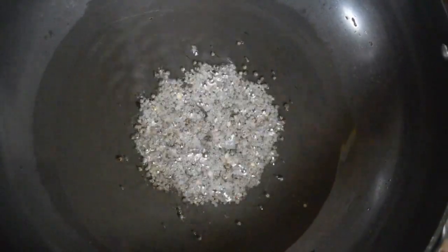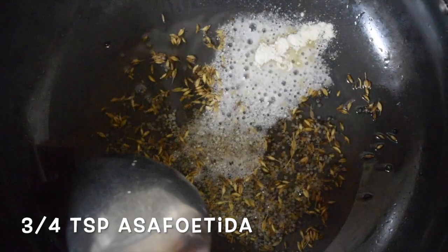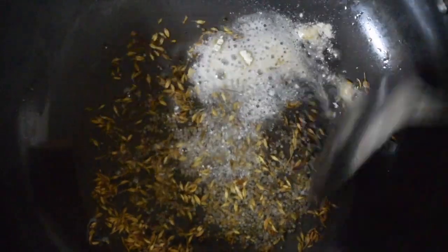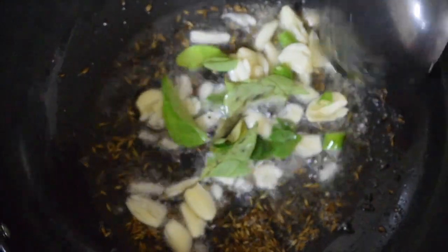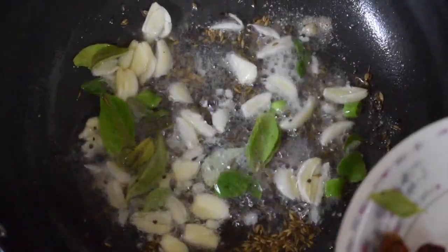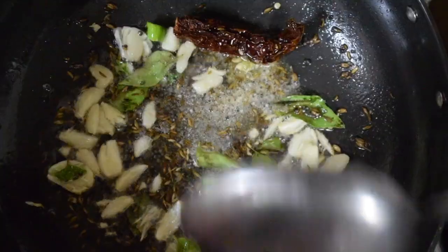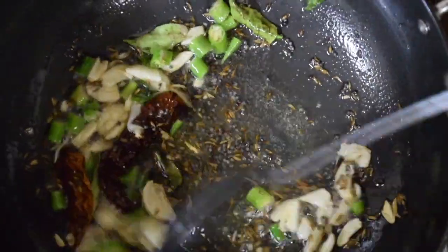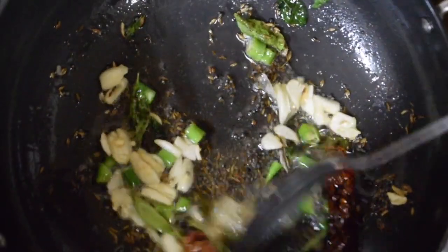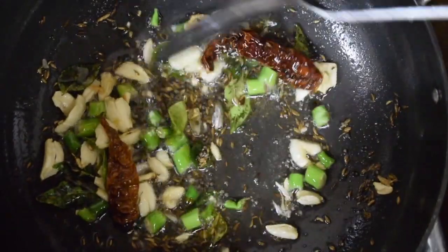Then add cumin seeds — 1 teaspoon. Give it a nice good mix. Add a pinch of asafoetida or hing, give it a mix. Then add the garlic, curry leaves — let it fry. Be careful, otherwise the spices will get burned. Keep the flame on slow.